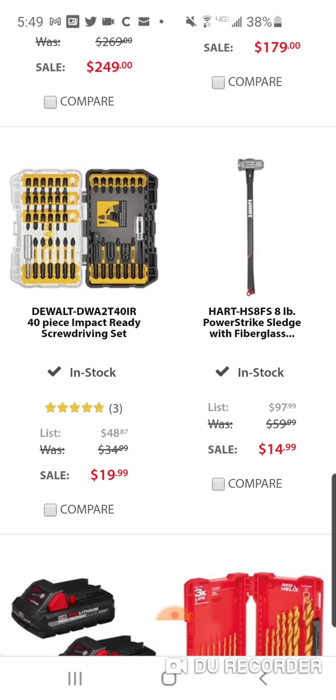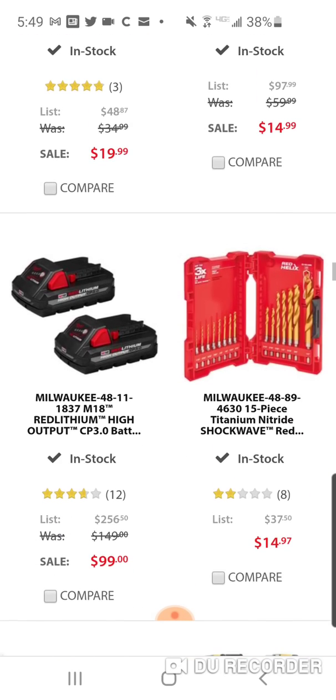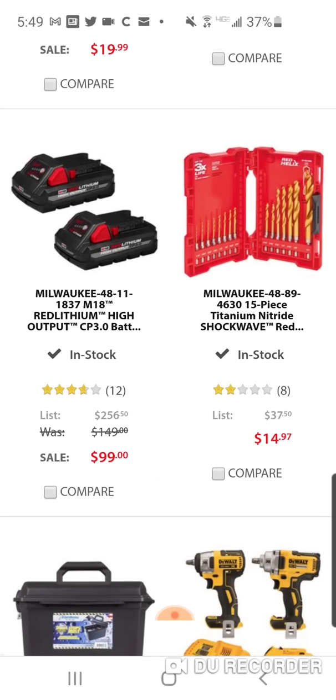You saw the four-pound and the eight-pound — usually around $60. This is the old-school Hart. There's still some old-school Hart around from when they weren't over at Walmart. They make really good sledgehammers — that's what they were known for. I have a great little axe by them. But at $14 for the eight-pound, if you use these for breaking up concrete, you can grab three of these and be set for infinity.